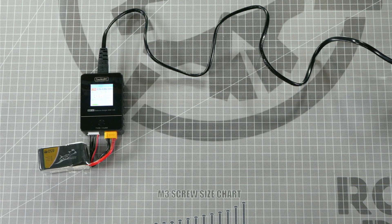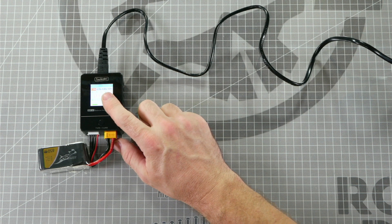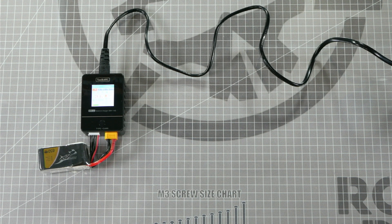Be sure that when you store your batteries, they are set to a storage charge. Keeping batteries stored in a fully charged state can be dangerous and make their life expectancy a lot less. To storage charge the battery, set the charger to 3.85 volts and plug in the battery — it will equalize all the cells and safely storage charge the battery down to 3.6 volts per cell.